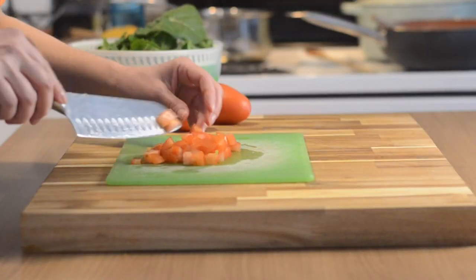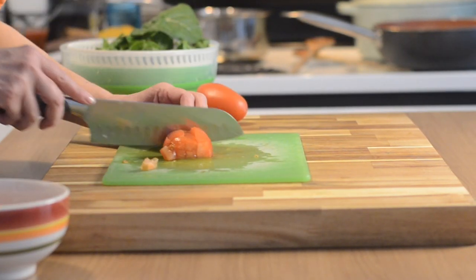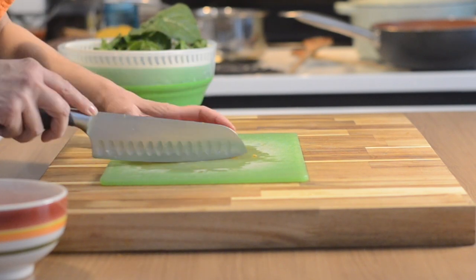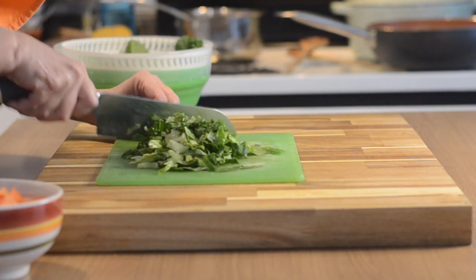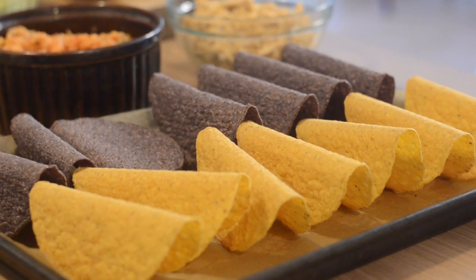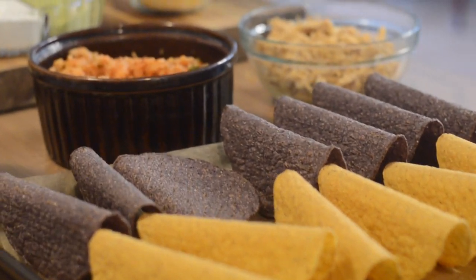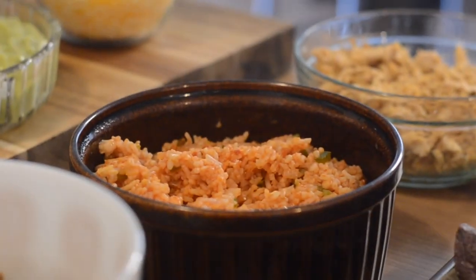Now let's heat our taco shells in a 350-degree oven for about 10 minutes. You can make your own taco shells, but since we're trying to put this together in 30 minutes or less, we went for quick and easy and got some good-quality taco shells from the store.